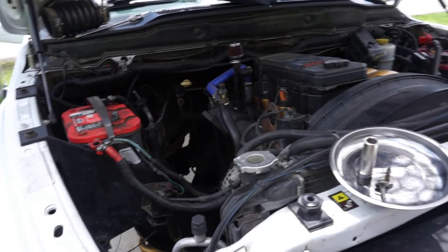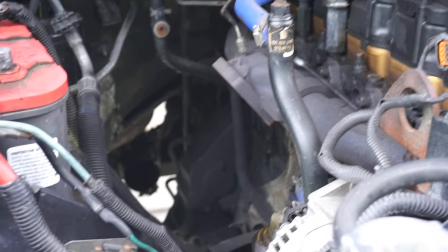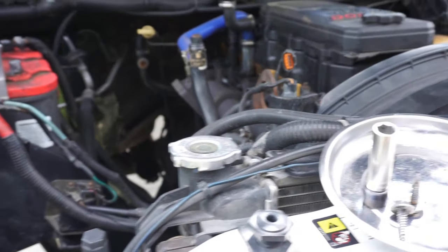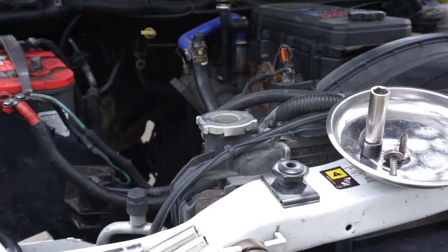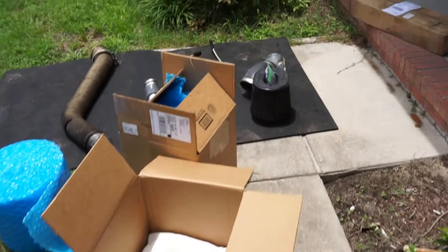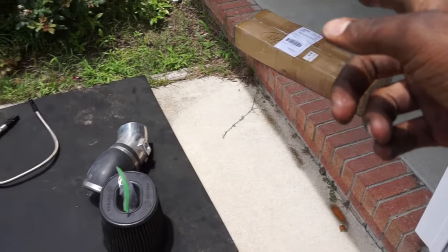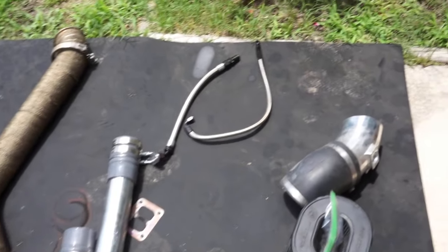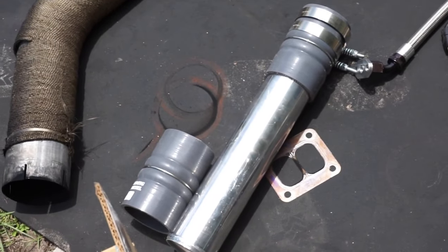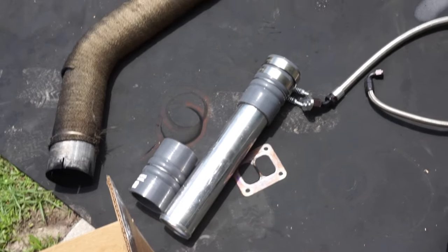That's all she wrote — it's official, the S467 is gone. She's not gone gone, but she's off the truck. The downpipe, the HX40 downpipe, the turbo, all the oil feed, the drain line, feed line — she's gone on to bigger and better. I already got some of the stuff boxed up, got the track bar boxed up in that box, gonna be sending that back because it's a piece of junk.